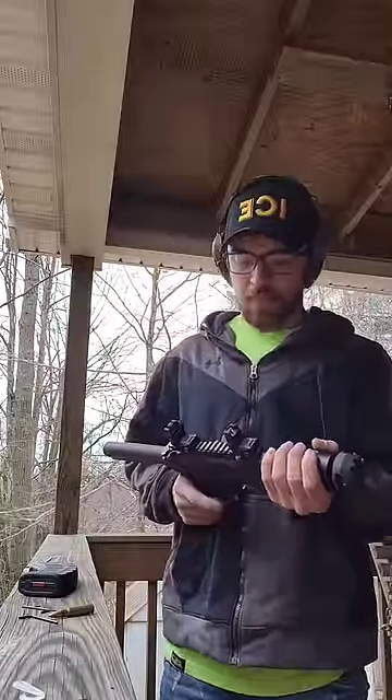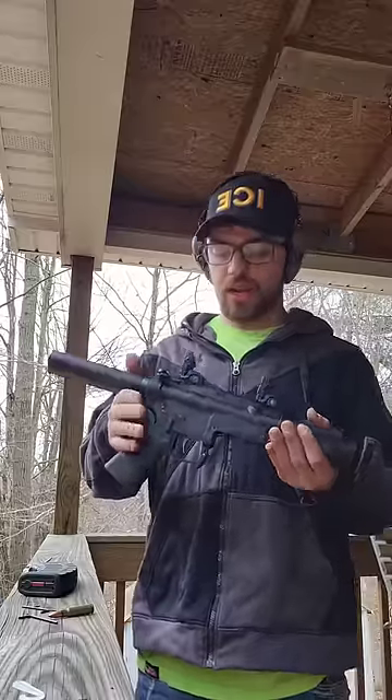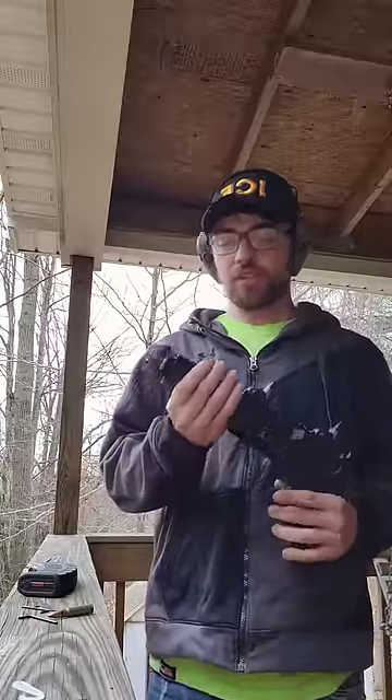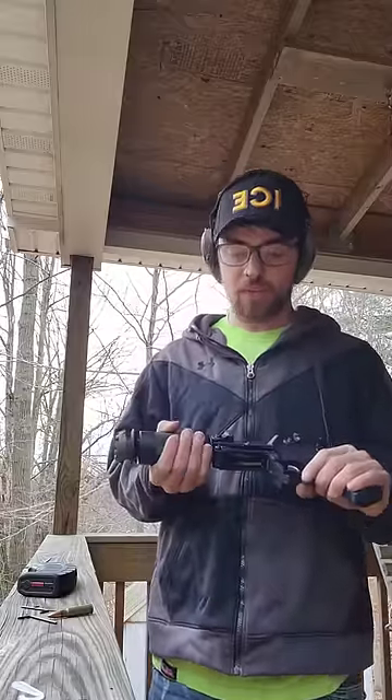I know it's been a while. I've been working on a project — I built an AR that takes AK mags and shoots 7.62x39. It has a 4.75 inch barrel, which is completely useless, but other than that it's a pretty great time.